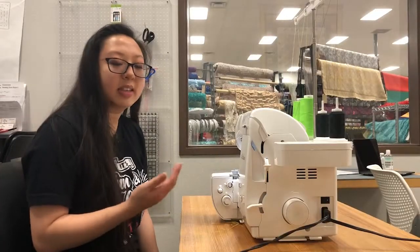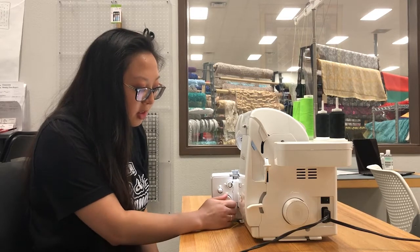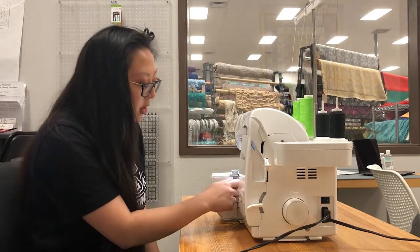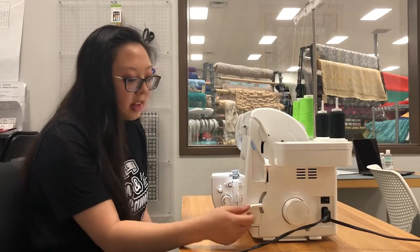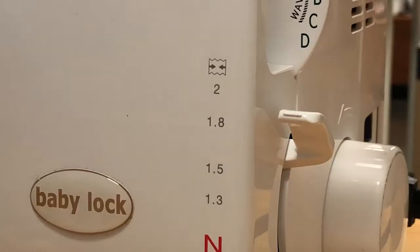To change the settings on the machine, we're going to increase our stitch length to a four, still on standard hem. Then we're going to increase the stitch width — I'm going to put mine at 6.5. Then we need to change the differential feed; I'm going to put it all the way up, which is going to actually gather my fabric.